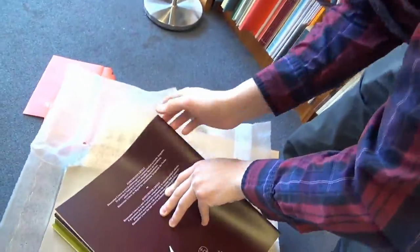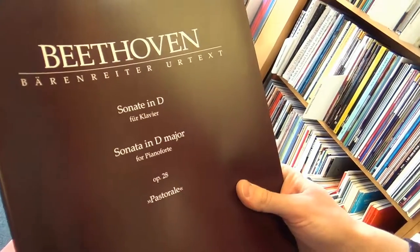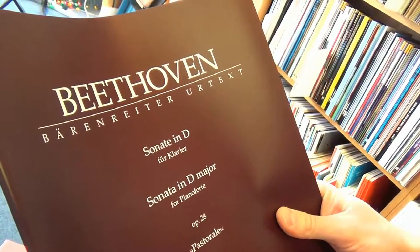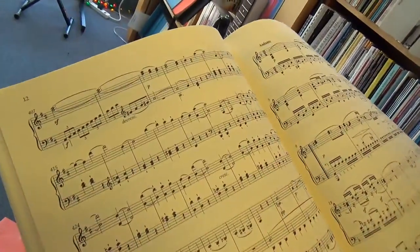Next, we have got Beethoven Sonata in A Major, Op. 101. Very cool. Nice to see Baron Ryder expanding its Beethoven sonatas. And we've got Sonata in D Major, Op. 28, THE PASTORAL. Beautiful.